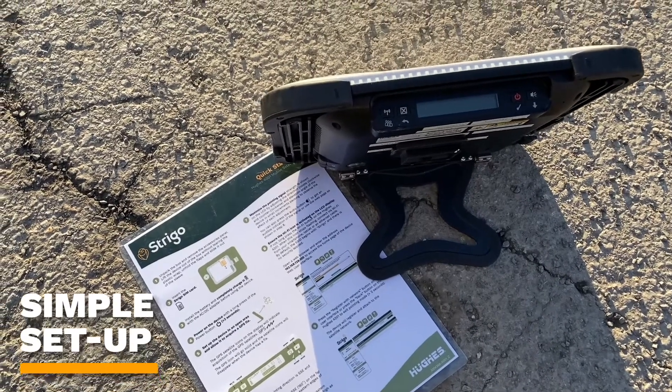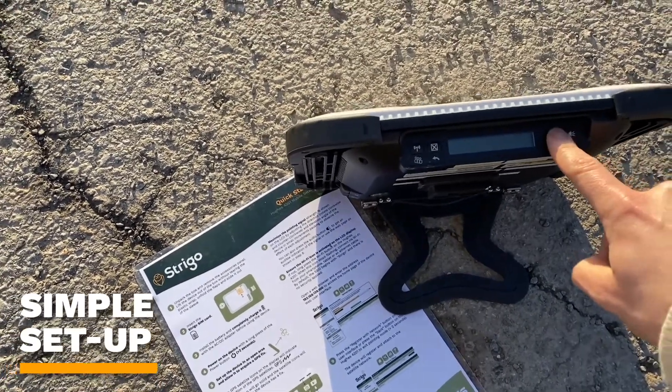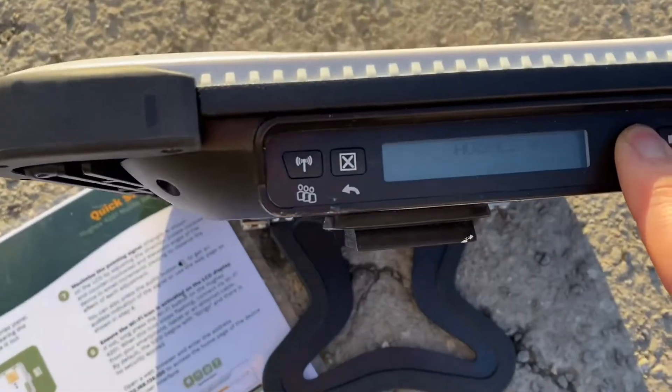Hi, my name is Felix and today I'll be demonstrating how to connect your Strigo 4201 device.